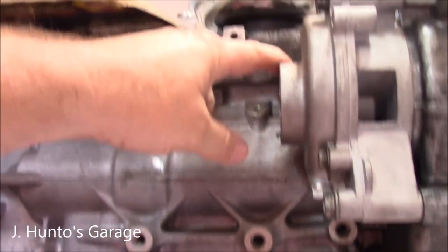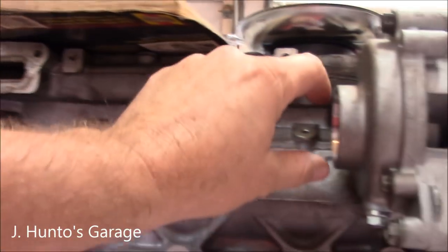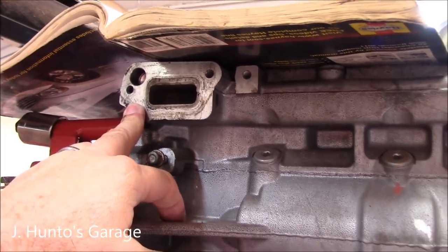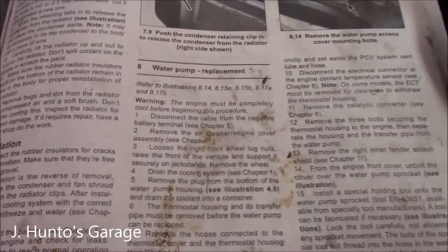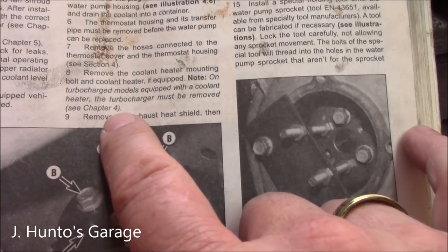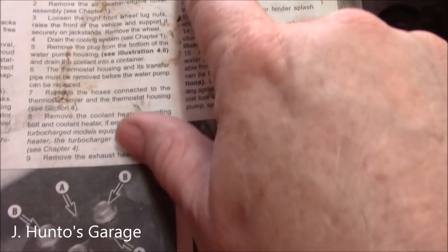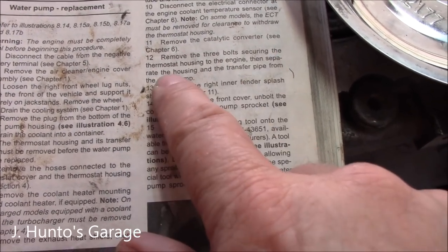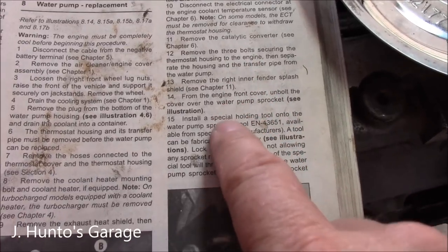There's a coolant transfer tube that goes back to the thermostat housing, sealed in there with O-rings. You'll have to loosen your thermostat housing to get enough room to remove it. The book tells you to remove a lot of things — exhaust heat shield, electrical connector at the engine coolant temp, catalytic converter — but I don't think you need to do all that. The three bolts securing the thermostat housing you will have to do, just to get the coolant transfer tube out.